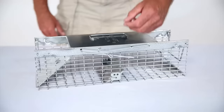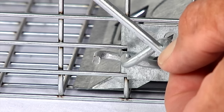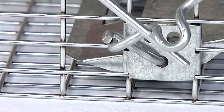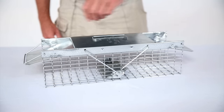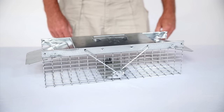Push down on the offset loop on the loop trigger rod, then position the flat end of the loop trigger rod under the flat end of the bait pan trigger so that the doors are open. Finally, gently turn the door lock knobs over so that both door locks rest on the doors. Now your trap is set.